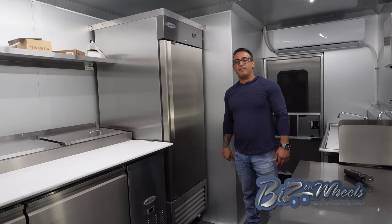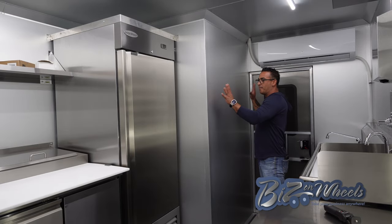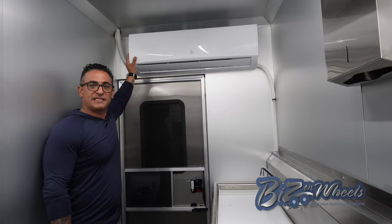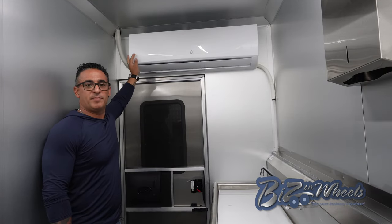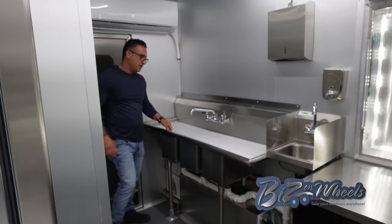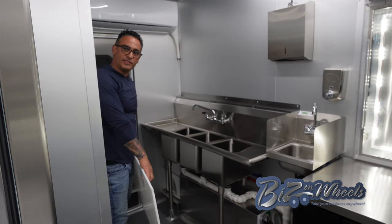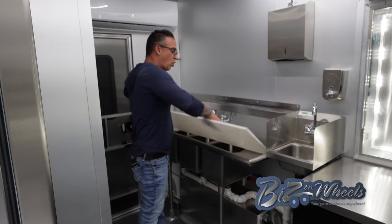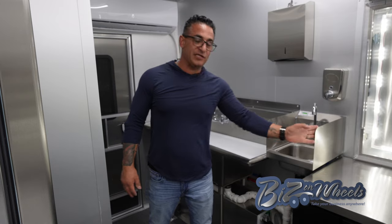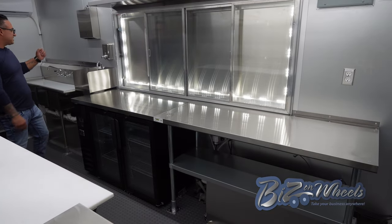Right after the pizza prep table, there's a 23 cubic foot single-door reach-in refrigerator. After that is the 48-inch bathroom compartment. Right above the entrance, the mini-split indoor unit is located — it's an 18,000 BTU unit that works as both a heat pump and air conditioner. We have a three-compartment sink with a removable cutting board over it so you can use it as a prep area. Right next to it is the hand washing sink with two splash guards, soap dispenser, and paper towel dispenser.